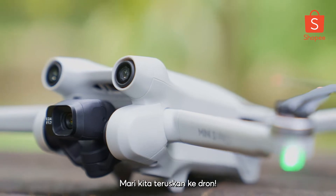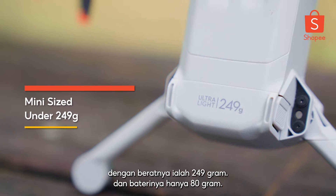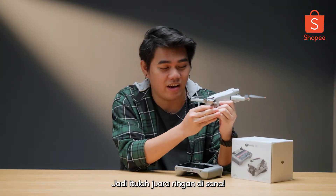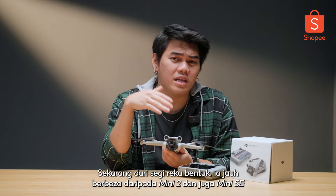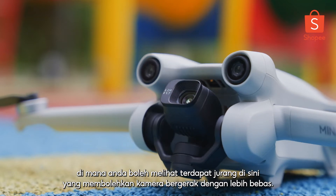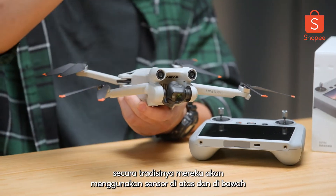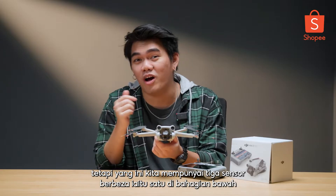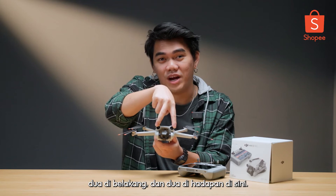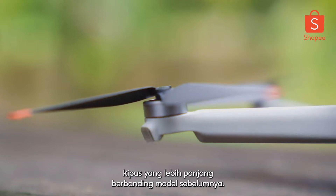Let's jump straight into the drone. As you guys can see, it has a pretty small form factor with the weight being 249 grams, and the battery itself is just 80 grams — so that's a lightweight champion right there. In terms of design, it's a lot different from the Mini 2 and the Mini SE, where you can see there's a gap here which allows the camera to move a lot more freely. New on this drone, traditionally they would go for a sensor on top and on the bottom, but this one has three different sensors — one at the bottom, two at the back, and two on the front. You'll also be getting a longer propeller compared to the previous models.